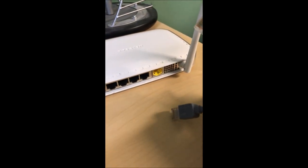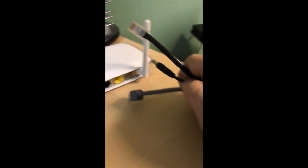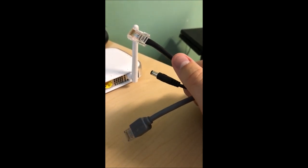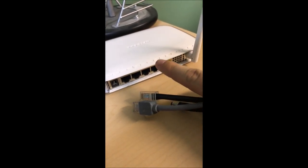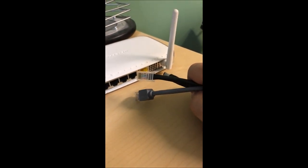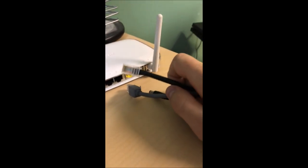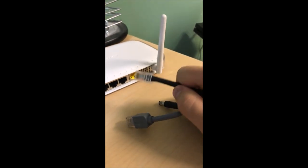I also recommend that you don't have anything running in the background — your whole computer session needs to be devoted to this. It won't take but a minute to get the settings right. For those with laptops that don't have an ethernet port, it's a lot easier to do this setup on a desktop, but you can do it on a laptop too — you just need a USB to ethernet adapter and then treat the cable the same way, plugging it into the back of the router.